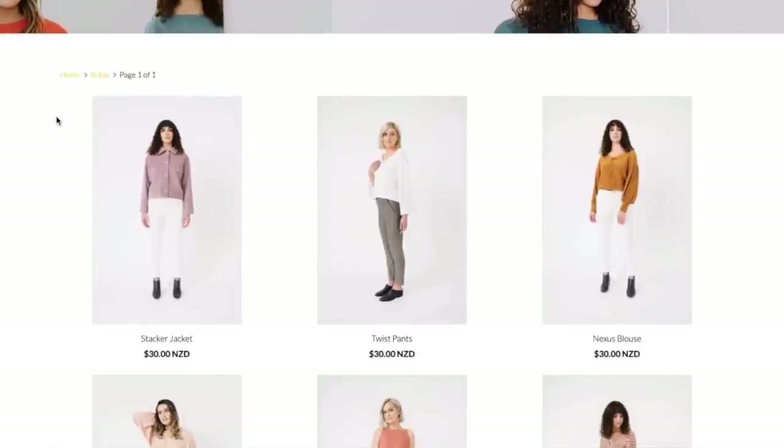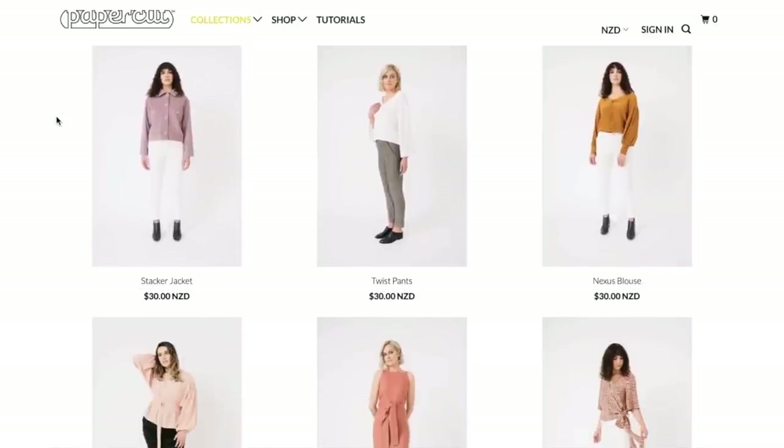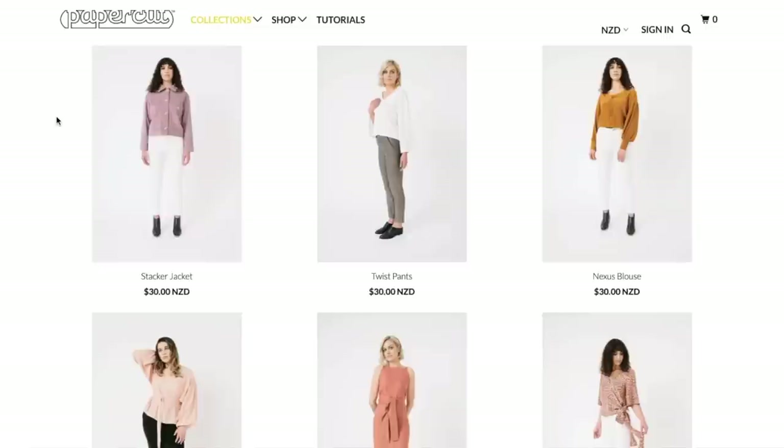I know that we've been talking a lot about indie patterns lately and our biggest complaint is just how basic some of them can be. Basic but then also expensive, which is really kind of odd. So you can see that their patterns are probably the most expensive that are out there — $30 just for the pattern. I think that is for the actual paper pattern that's mailed to you. The PDFs we'll look at in a minute to see what their pricing is.